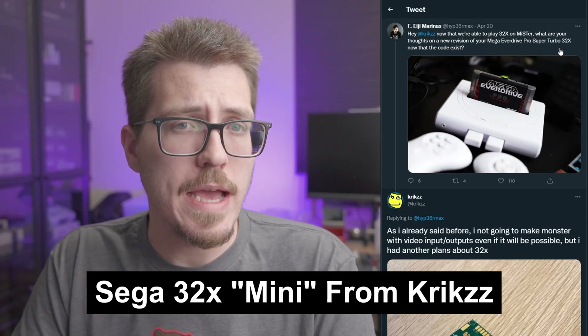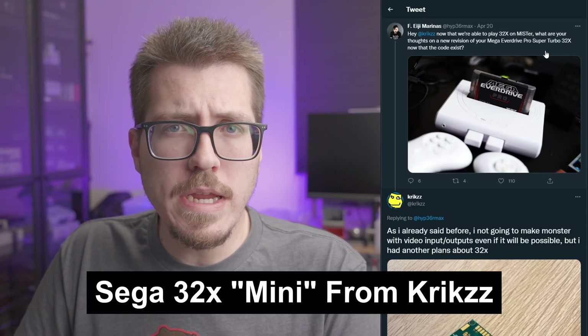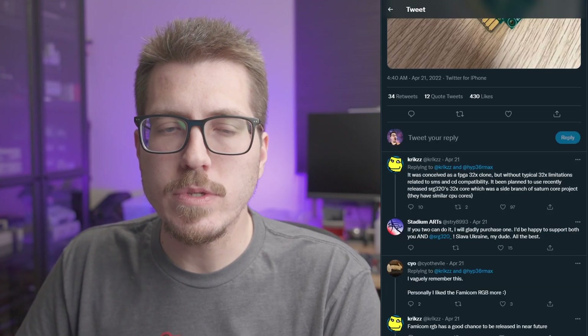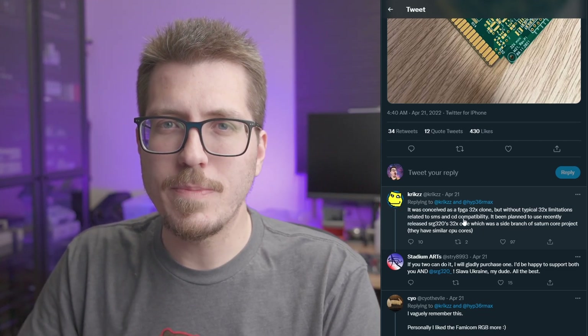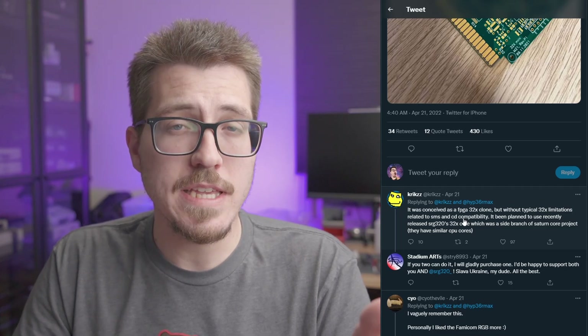Finally, to go along with that Sega 32X MiSTer core, FEG Marinus tweeted at Krikzz asking if there's going to be a Mega Everdrive Pro Super Turbo 32X now that the FPGA core code exists. Krikzz immediately replied with a PCB image — in the bottom corner it says '32X Mini.' In the comments, Krikzz says this was meant to be an FPGA 32X clone, meaning you could put a flash cart on top of this 32X Mini and it acts like a little FPGA tower of power. It looks like it can bypass some of the original 32X limitations related to Sega Master System and Sega CD compatibility.